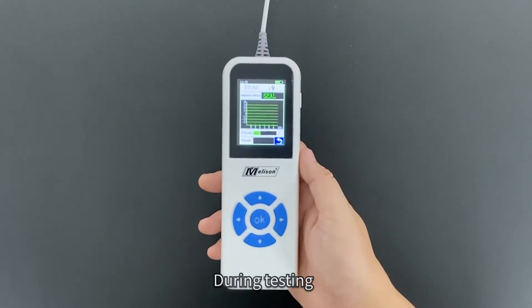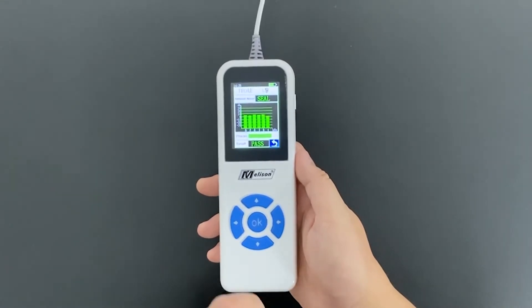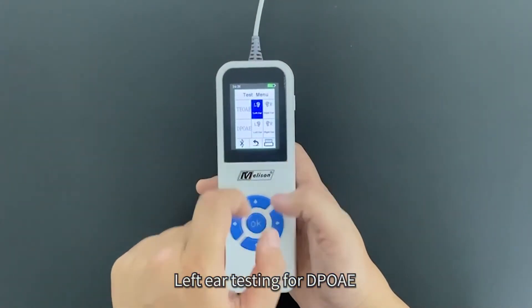During testing, if the result shows pass, it means the test has been passed. Then proceed to left ear testing for DOE.